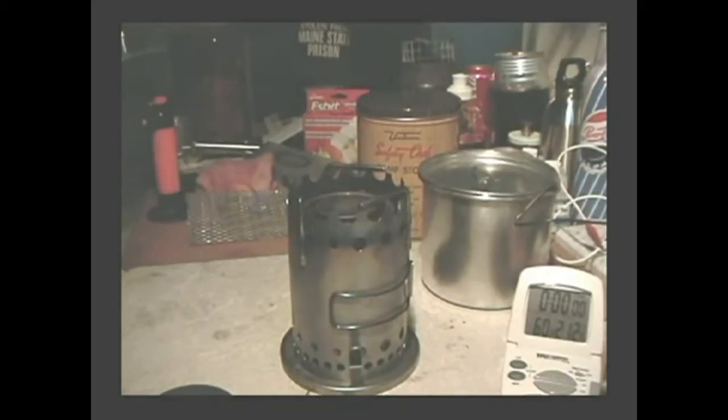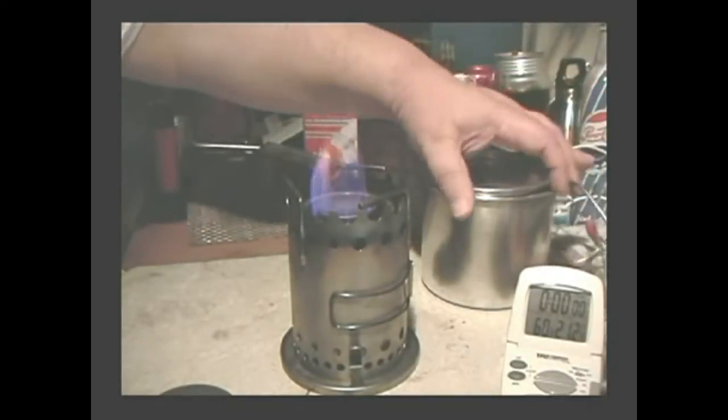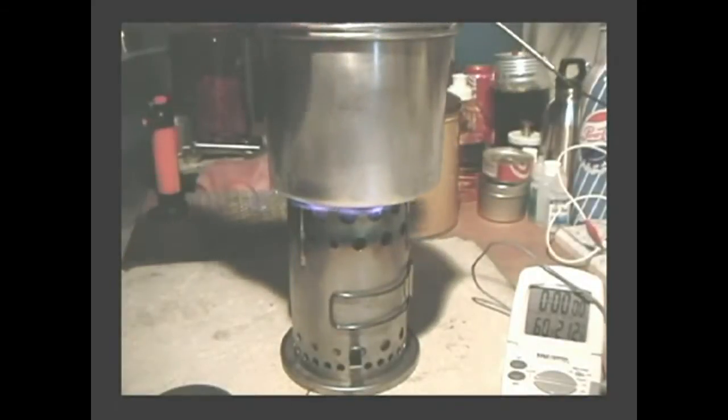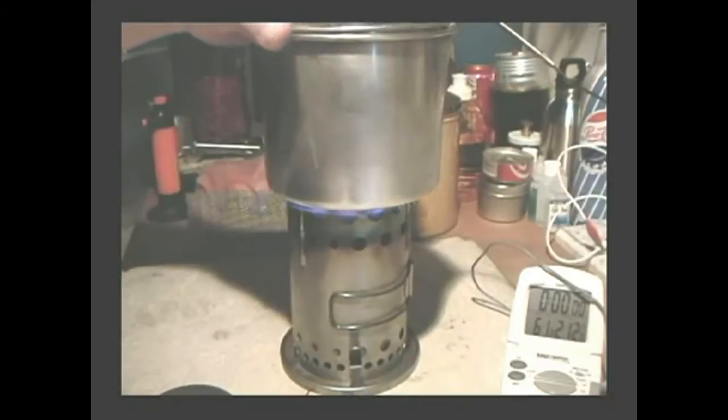It's not quite as fast this time with this stove — there we go. We have some flame coming out of the top, and here I have my two cups of water.